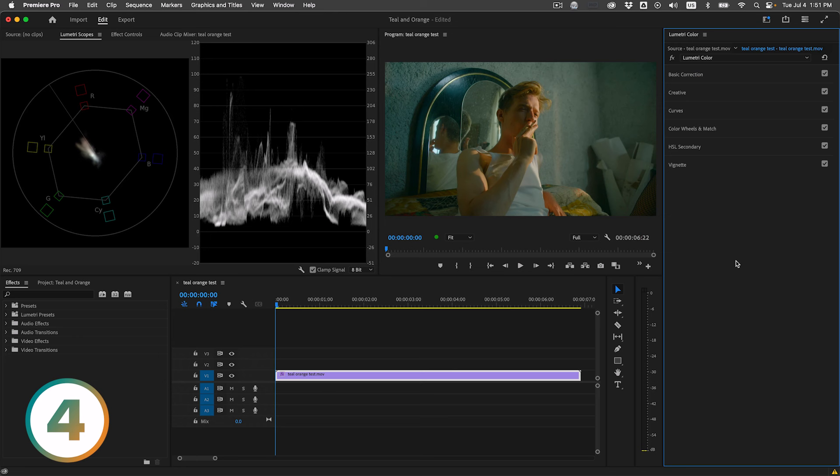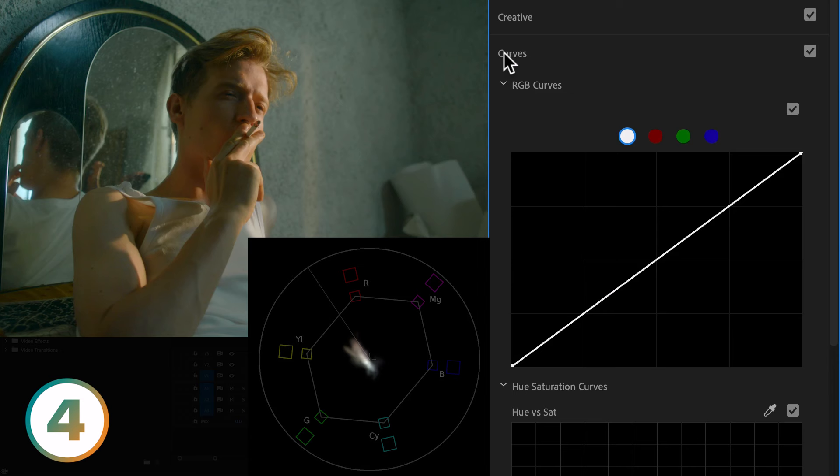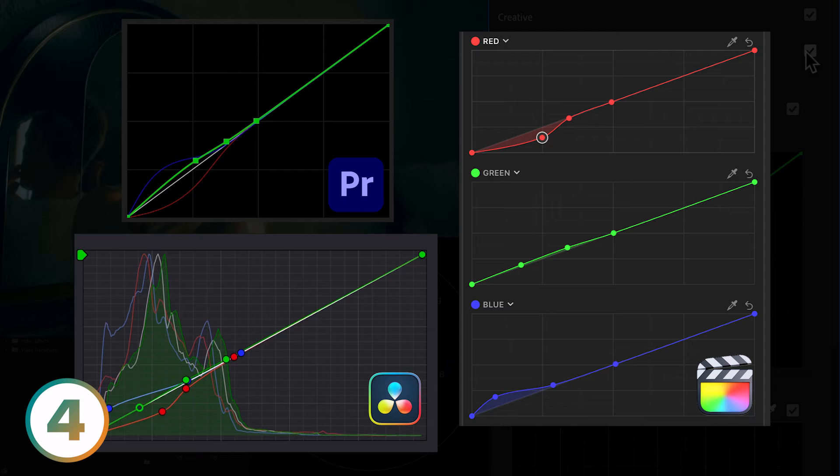We'll start with a clip that already has the spy thriller teal and orange and build on top of it. Let's begin by visualizing our objective using a gradient ramp. As you glide from left to right, we start with pure black in the deepest shadows, transition into blue, then teal, and finally a touch of green as we climb the tonal range. This creates the separation in the undertones visible in the vectorscope. To achieve this, elevate the blue curve just a notch furthest to the left, slightly lower the red curve to the right of blue, and add the tiniest bump in the green to the right of red. Each adjustment and where the point is plays a critical role in crafting the look.